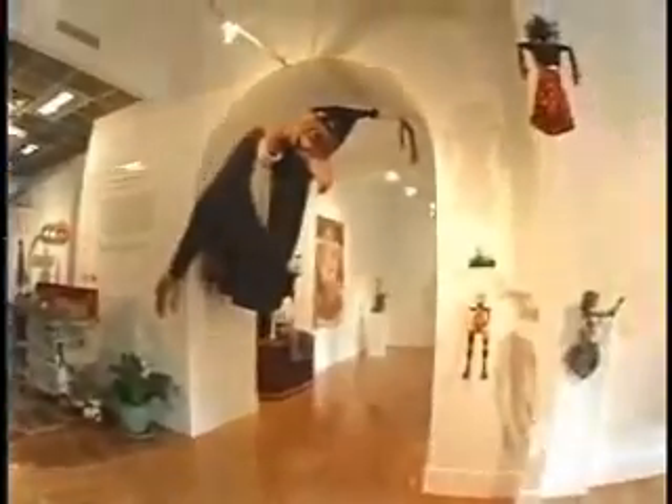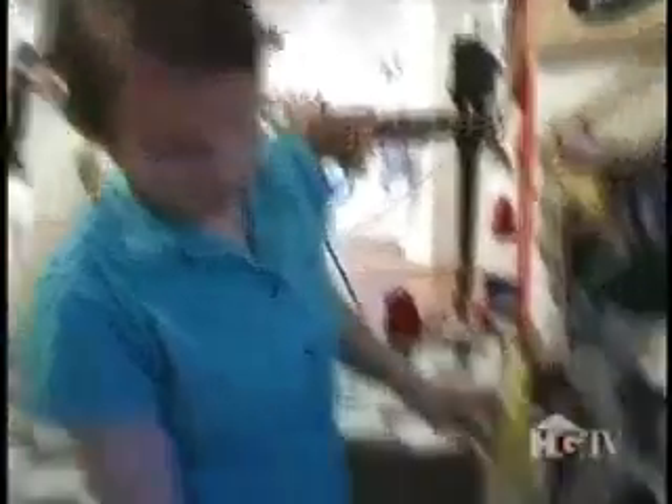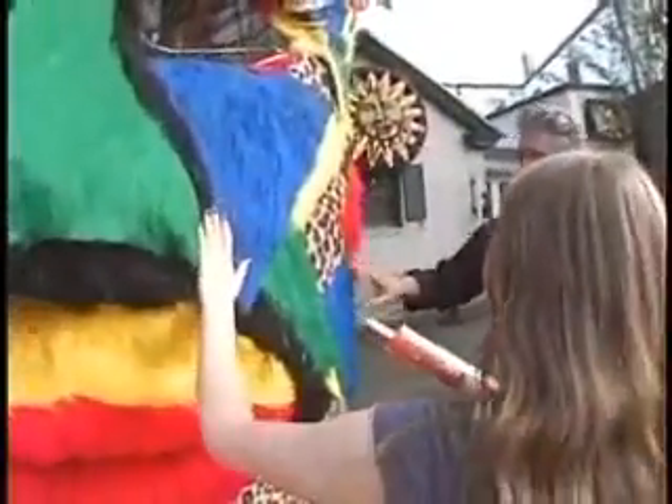I wanted to create an inspiring space that would invite participation in the arts and creativity. We really wanted to engage people in a place that they felt comfortable enough, playful enough, that they could actually say, 'You know what? I think I can be creative. I think I can really do something I've never done ever.'